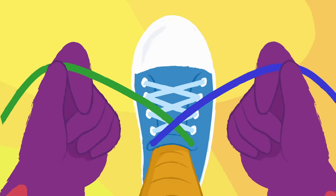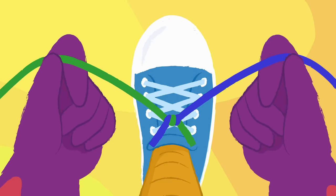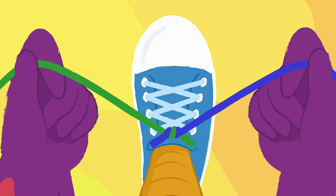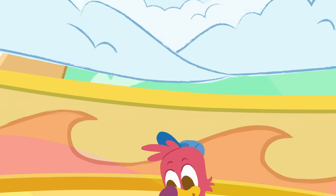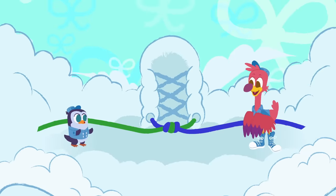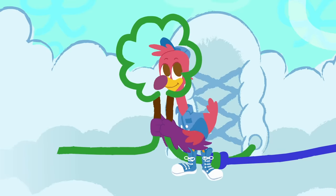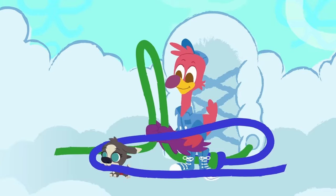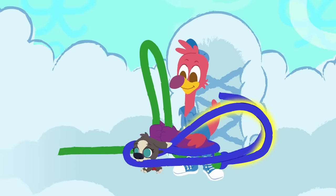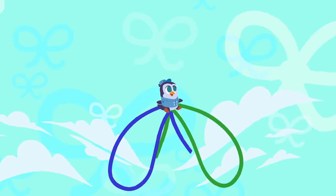Make an X — right goes over left, then underneath and through the hole. Pull it tight, you're already halfway there. This bow is under control. Make a loop on the left so it looks like a tree. Imagine there's a puppy on the right, and he runs around the trunk and he jumps through the hoop. And he tugs till the laces are tight.